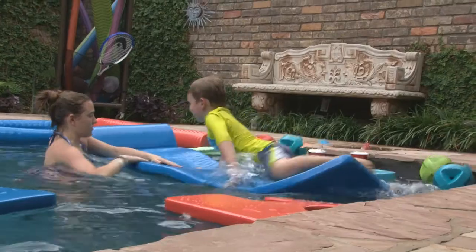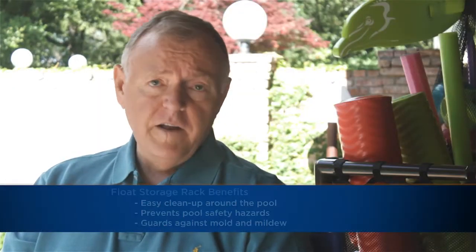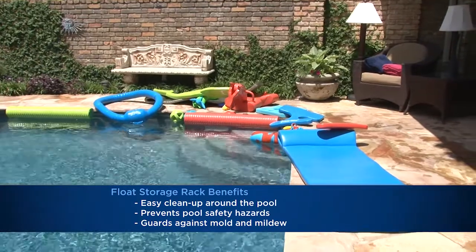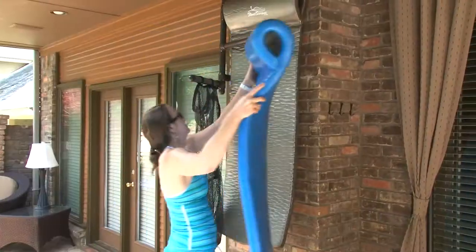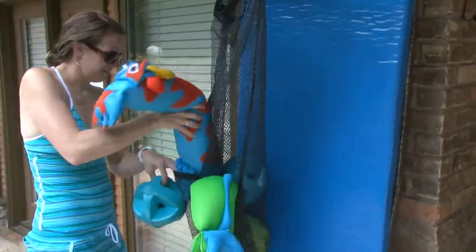So tell us how these products came to be, most of all the hanging float rack. Well, actually, it started after having pool parties and when our nephew was growing up and he invited some of his friends over, it seemed like we always got stuck picking up after him. The other reason was putting your floats and leaving them on your deck is a safety hazard. The rack is very easy to use — you get out of the water and you just hang the float and that's it. Let them drip dry; it makes the float so they don't stick together, they don't gather mold or mildew.